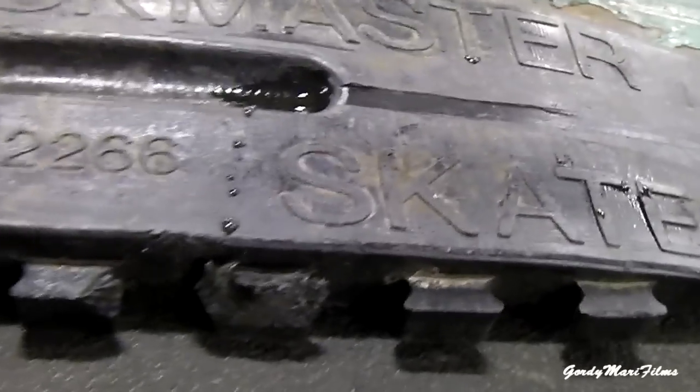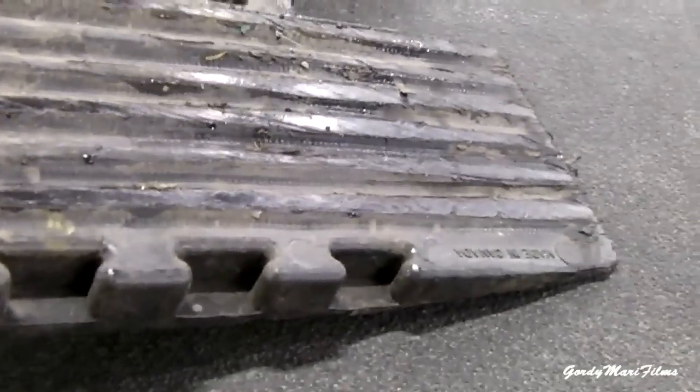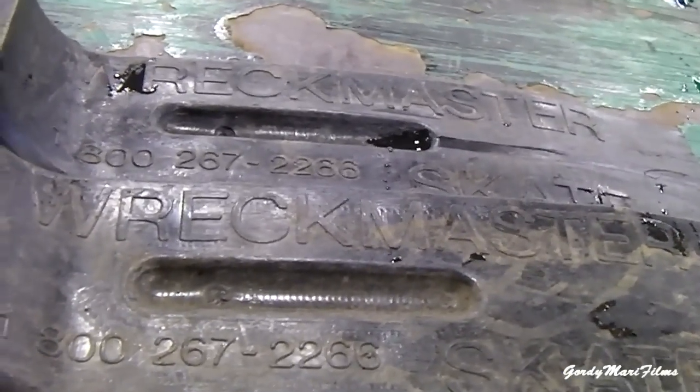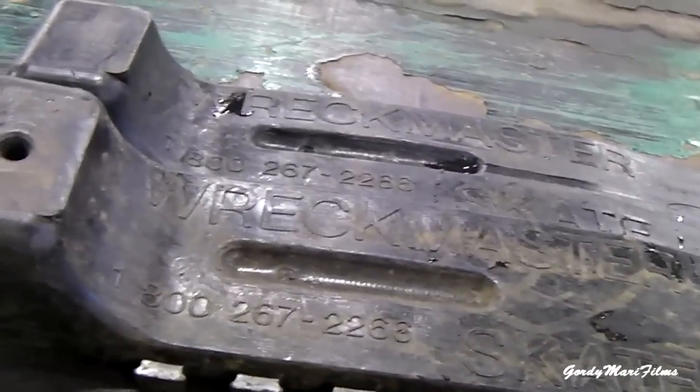They're nice and slippery so they slide around good. They also have these little notches right here — what that's for is if you want to hook another skate together. The underside of this one has the notches built out so you can actually connect the two together. If you have a wider tire, it'll skate a lot easier. I carry four of these on my truck at all times.